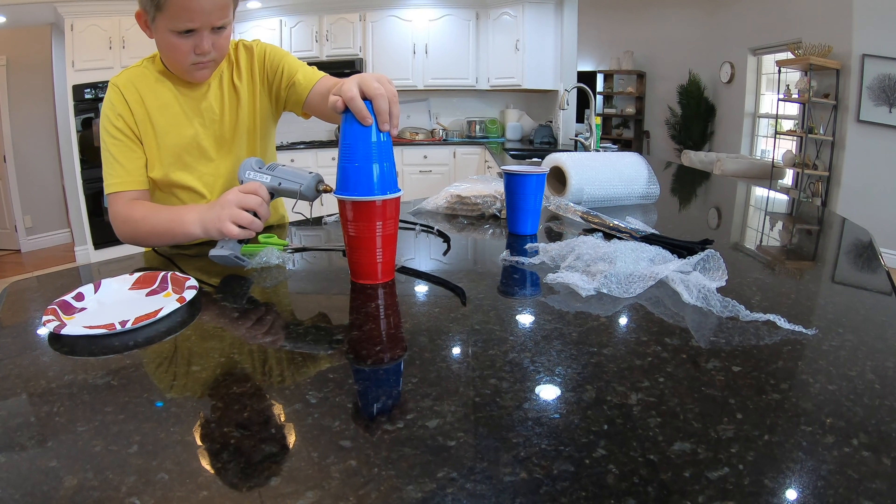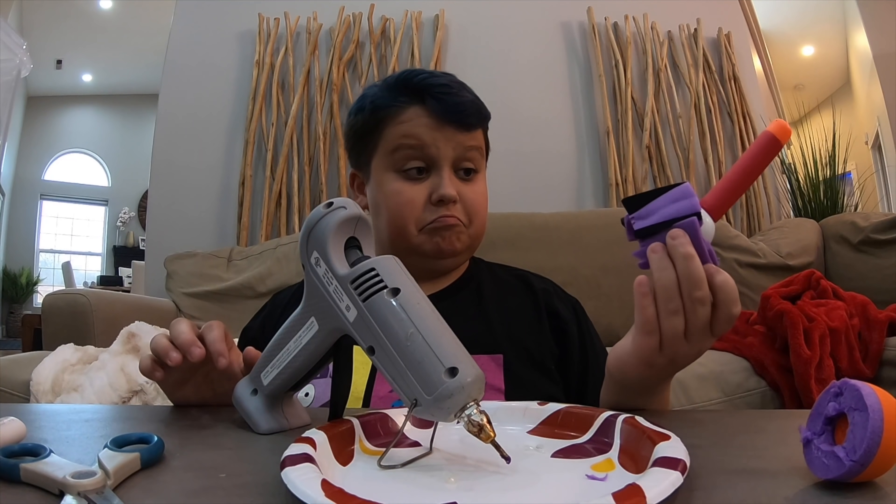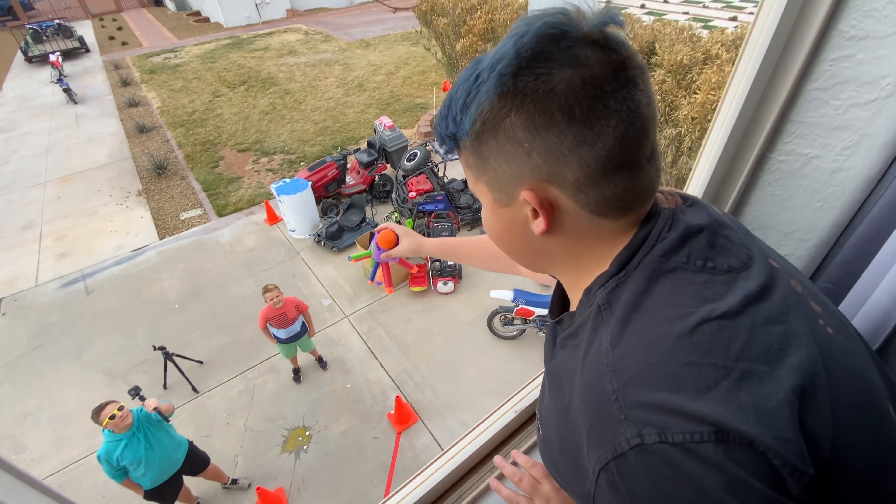Hey guys, welcome back and today we're going to do a fun challenge. It's called the egg drop challenge. We have to build contraptions to hold a raw egg inside, drop it out of the window, and see if it survives. The only rules are you can't use balloons.